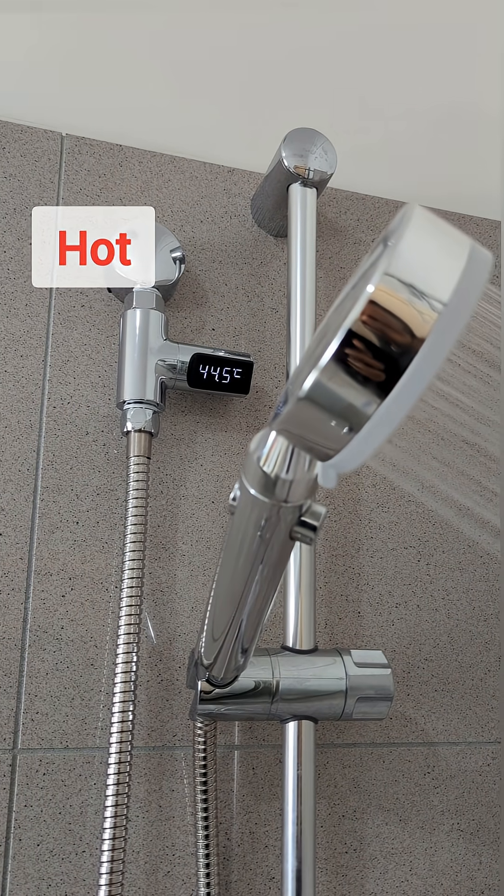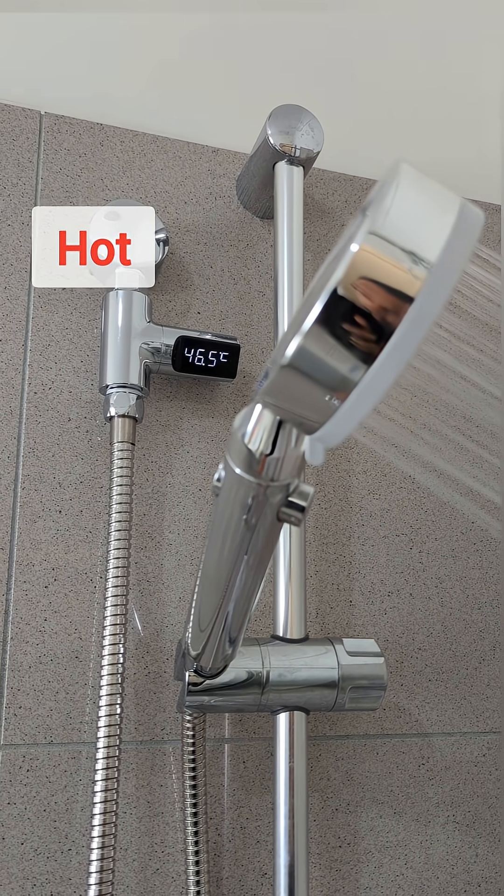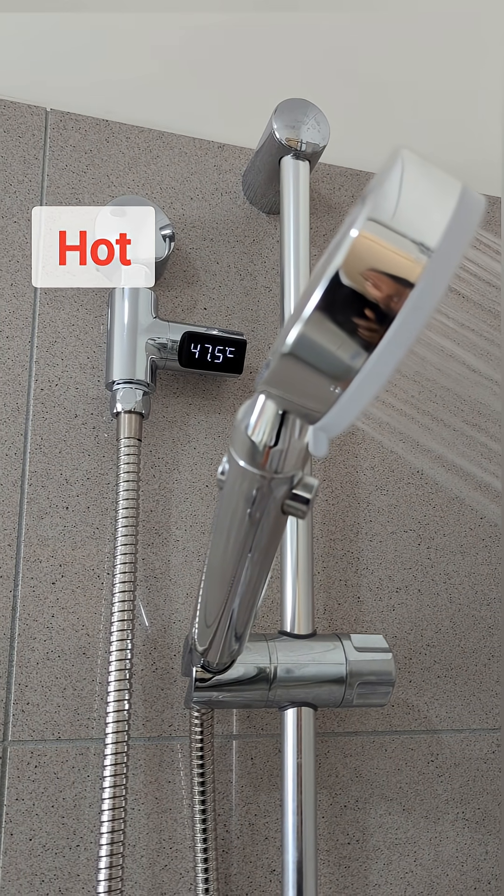Wasting water while waiting for hot water? That's not smart, especially when solutions exist. Ready to upgrade?